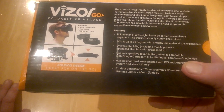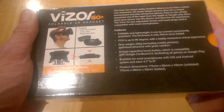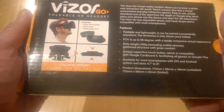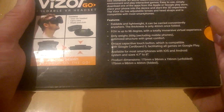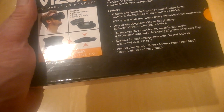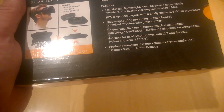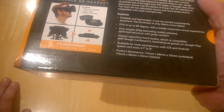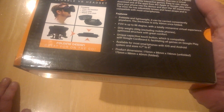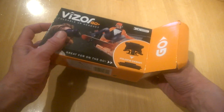You might see a little bit more with the likes of Samsung Gear, but this is kind of a Google Cardboard-style offering — much more attractive than the cardboard versions though. It weighs 200 grams excluding the mobile phone and has a unique capacitive touch button compatible with Google Cardboard, facilitating games from Google Play. It's available for most smartphones on iOS and Android, supporting 4.7 to 6.8 inch devices. Dimensions are 175 x 98 x 116mm, or 175 x 98 x 40mm folded. We've been testing it out, so let's take a look at what it's like.